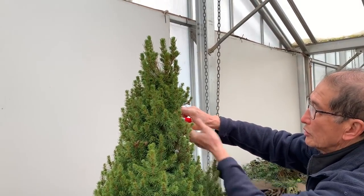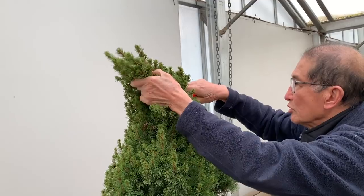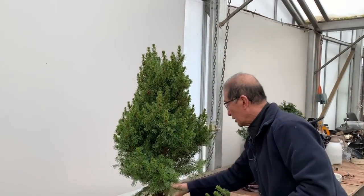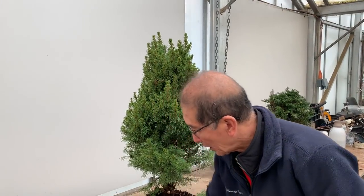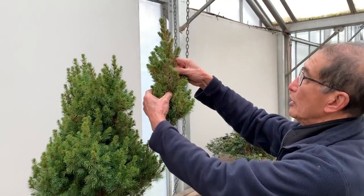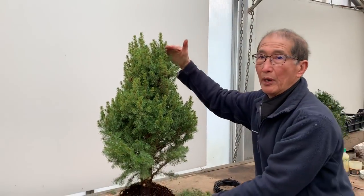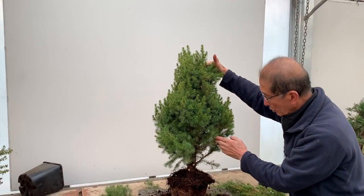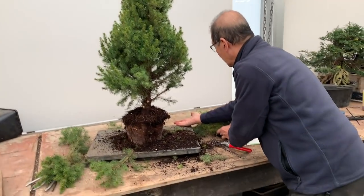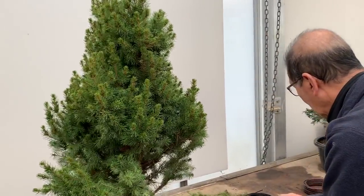I'm going to reduce the tree by this much. In future, I'm going to send the trees much shorter because many people struggle to decide where to cut. Rather than let them struggle, I'll take the pain out of the decision-making process. So this is what I've cut off — at least 30 cm from the top. That is a more manageable height for the tree. Now let's do the first wiring. And here's my little robin — it's become a permanent visitor. It loves to see me whenever I work.